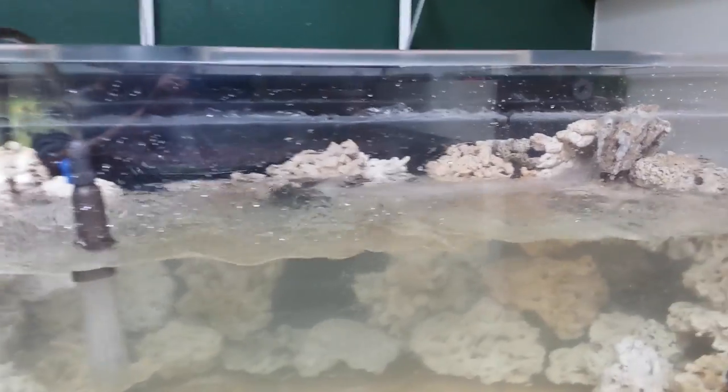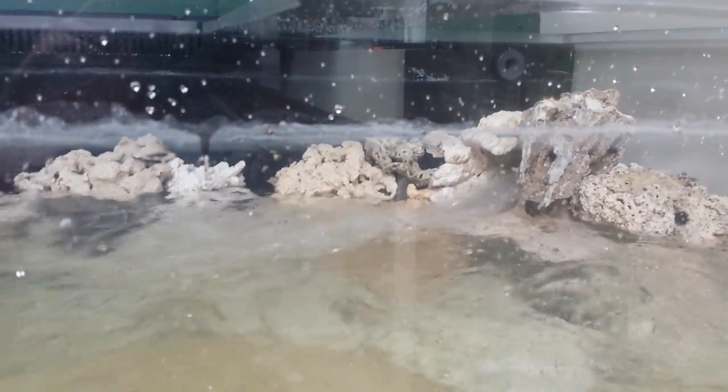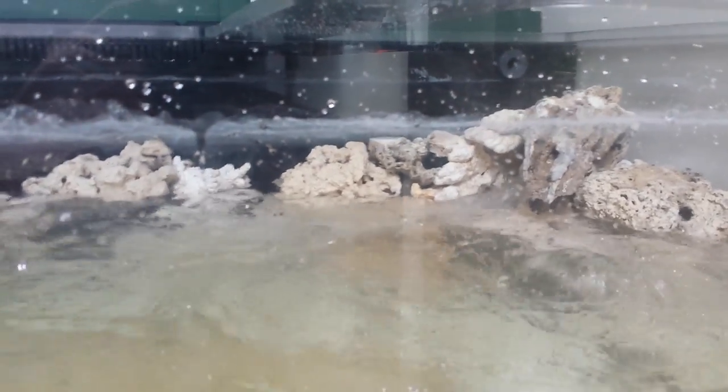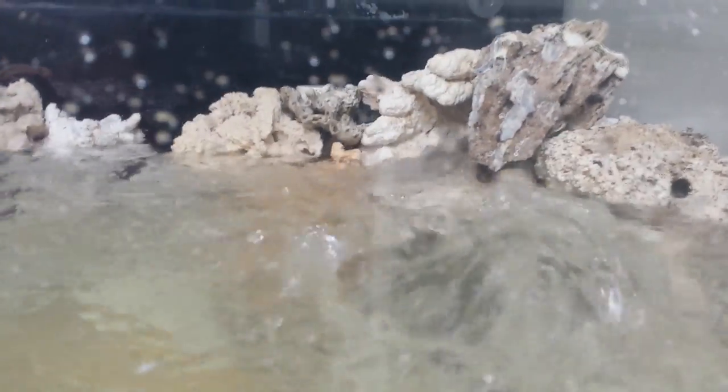Let's focus on just this one outlet. Since it's 1 RPM, each corner should actually be peaked at every 15 seconds. We're watching this one right back corner here — we should see it peak shortly.